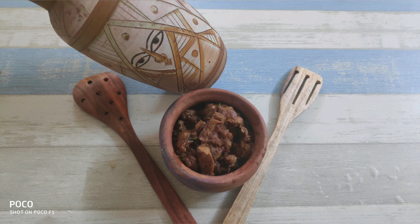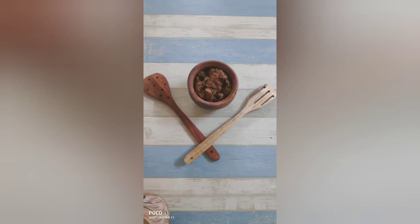Hi viewers! Welcome to VRL1Creativity! In our channel is Chicken Masala.